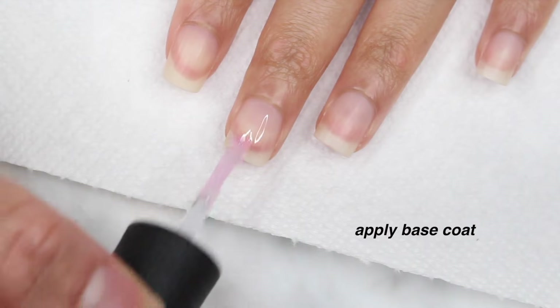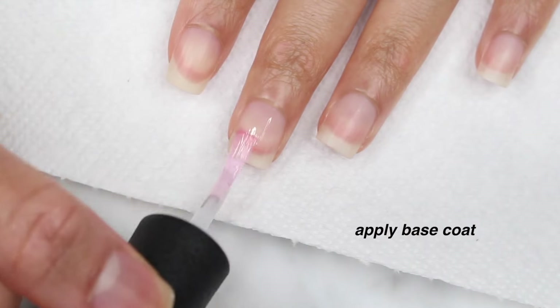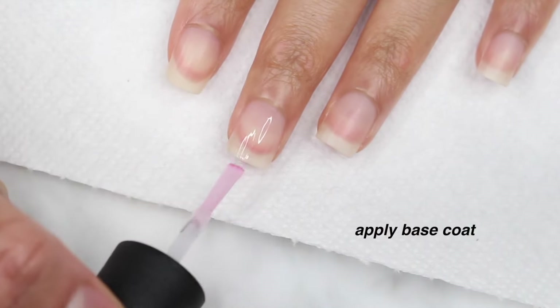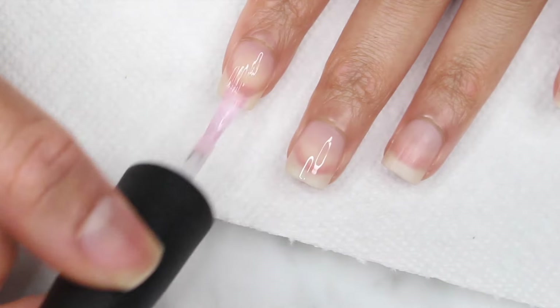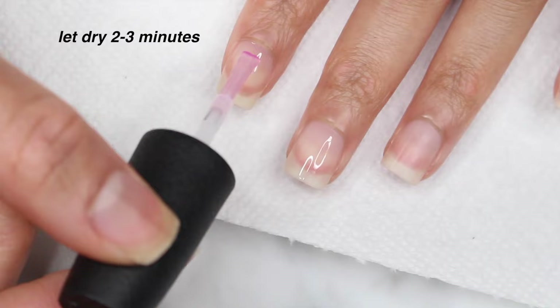So getting right into it, you want to start by applying your base coat. I'm going to be using the OPI natural nail base coat and applying that to all of my nails. And this does dry pretty quickly, so I waited about two minutes before moving on to the next step.